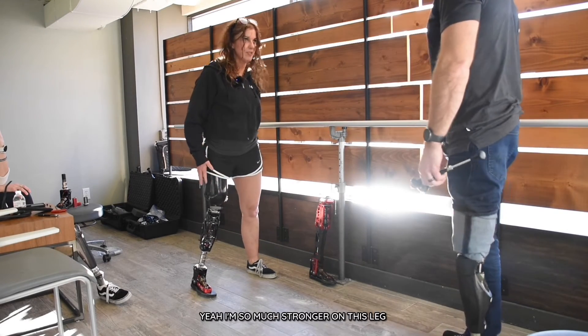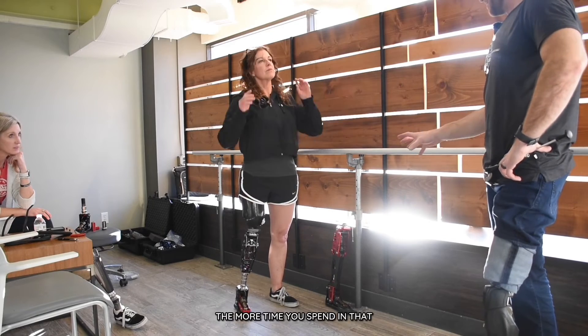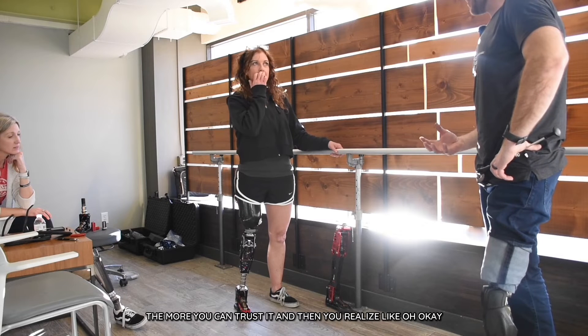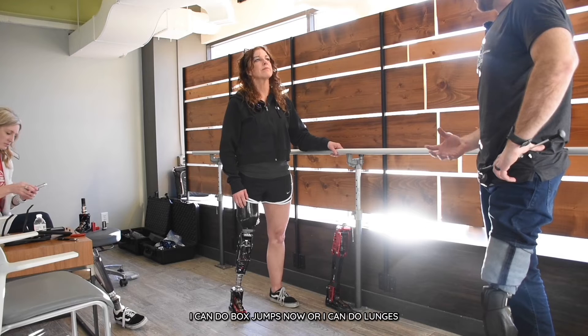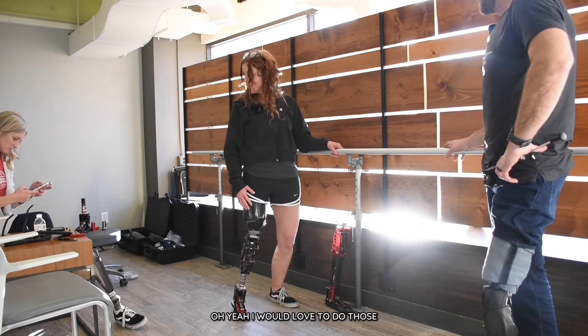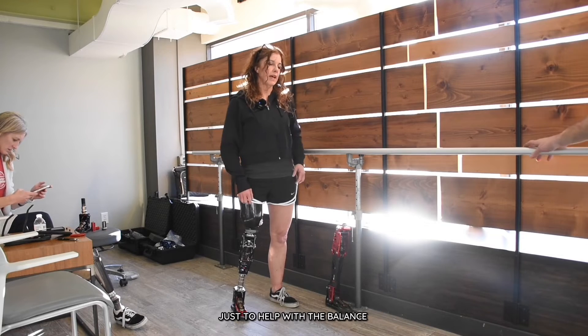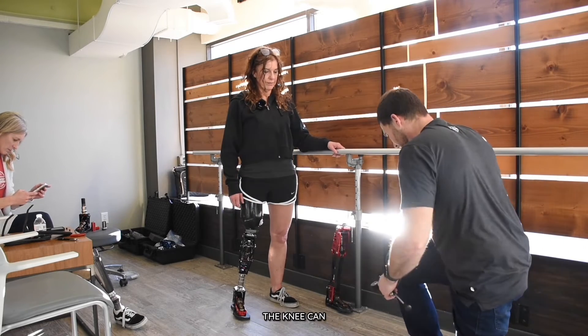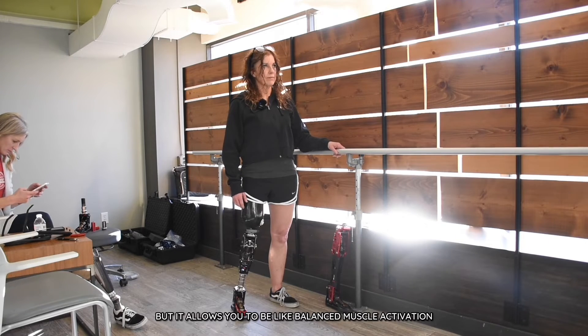I'm so much stronger on this leg — I baby it. The more time you spend in it, the more comfortable you are, the more you can trust it, and then you realize, oh, I can do box jumps now, or I can do lunges. It just kind of opens doors up. For lunges, I'm always typically with my hand on something just to help with the balance. But the knee lets you down and then helps you back up, and it allows you to have balanced muscle activation.